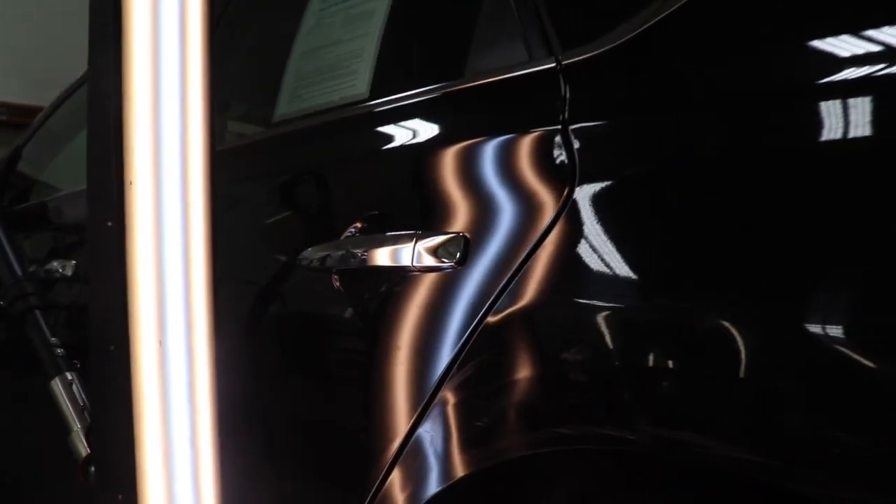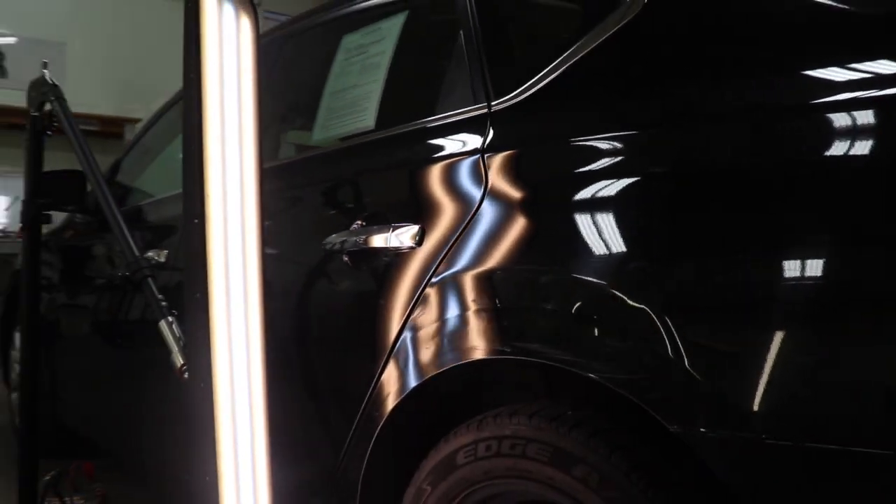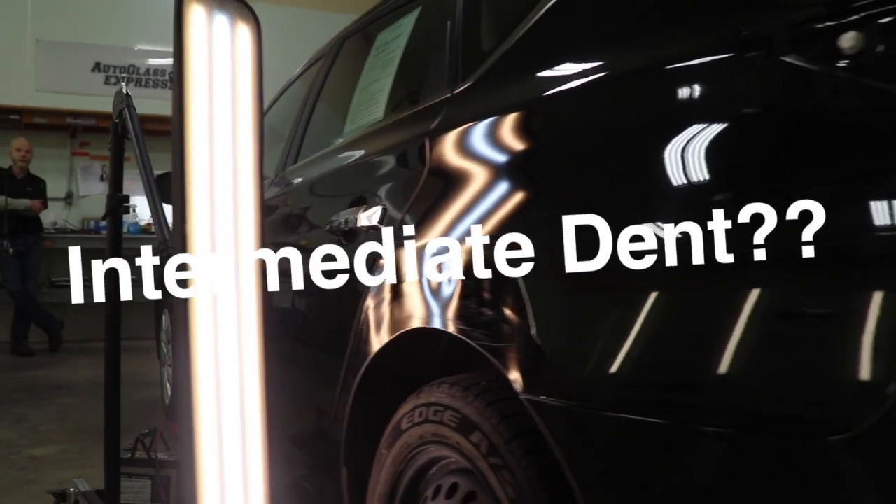Well hello, hello, what have we here? And you might be asking yourself, why in the f**k is this in the intermediate section?